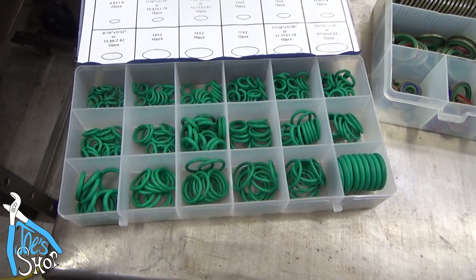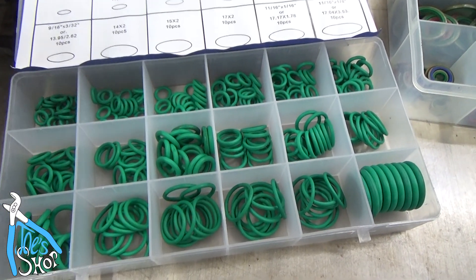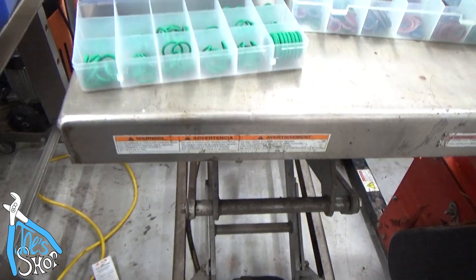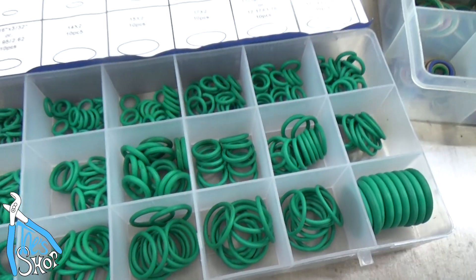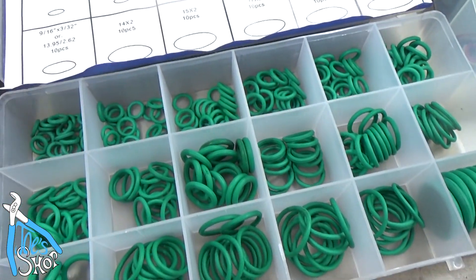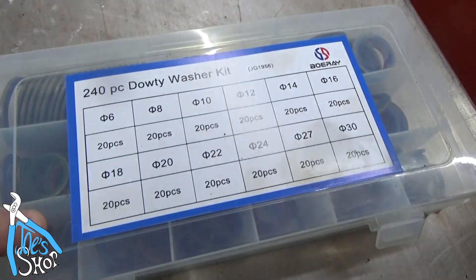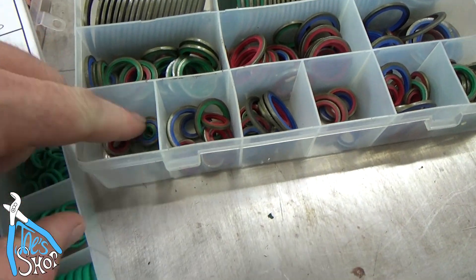O-rings are different in kind from crush washers because they don't really have any strength in terms of being blown out, and that was the problem with this cart. The O-ring had split — it's a horrible design, some cheap fittings in there — it had a small O-ring that had blown out. I didn't want to go through the same problem again, so I ended up buying what they call a constrained O-ring dowdy washer kit.